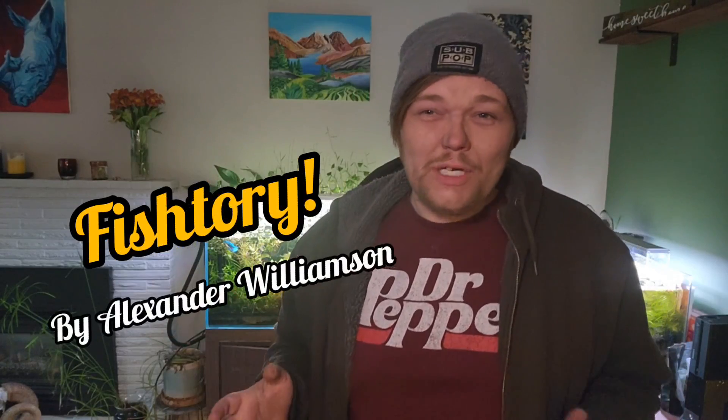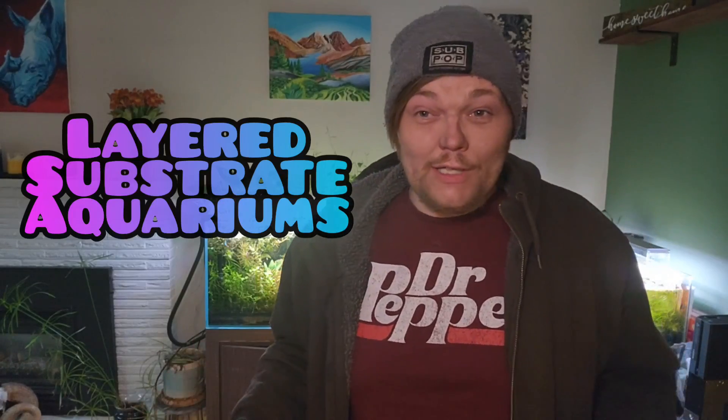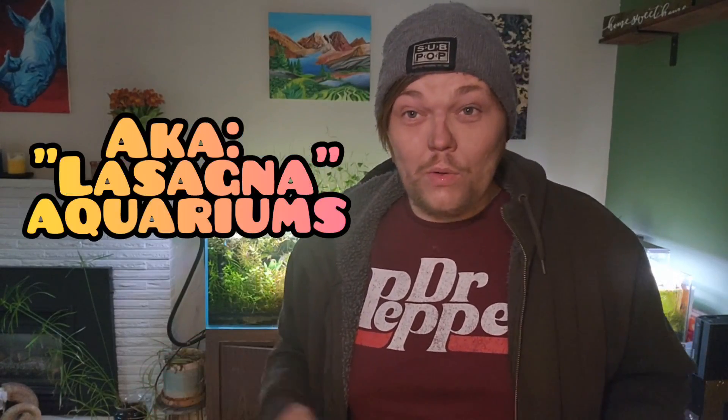Hello, my friends. Welcome to Fishtory. I'm Alexander Williamson, and today we're going to be talking about layered substrate aquariums, specifically what I like to call lasagna aquariums.